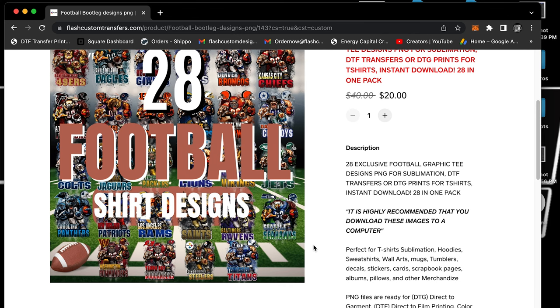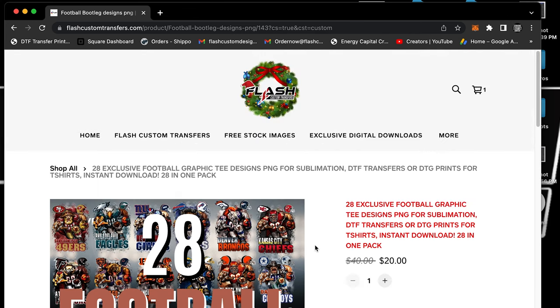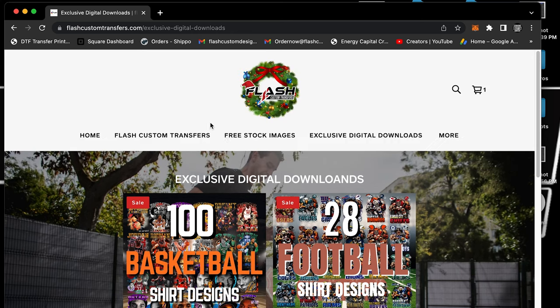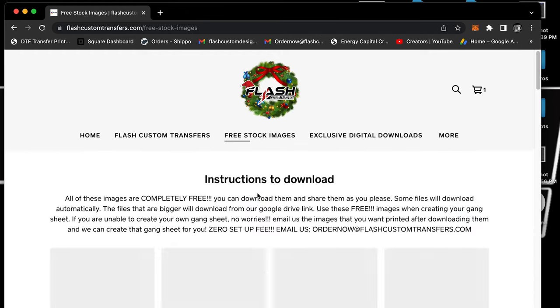A lot of people get images from Etsy, and you can do the same thing. If you find them somewhere else that's totally fine too, but these are the new digital downloads we're offering. We're going to continue to add more and more. We also have free stock images — don't forget about that.